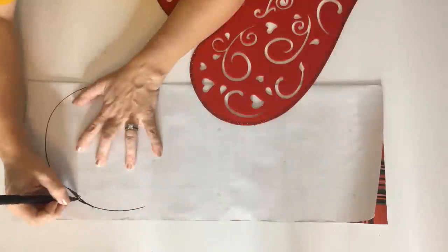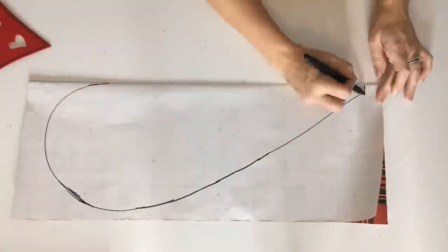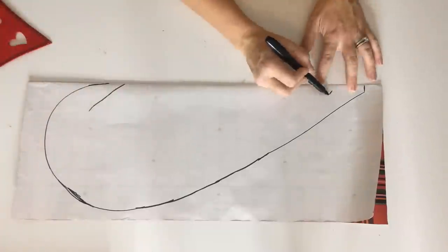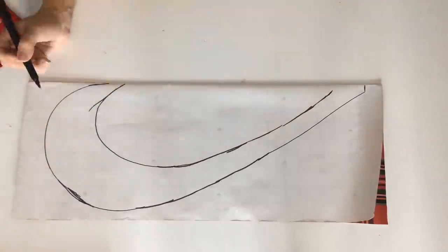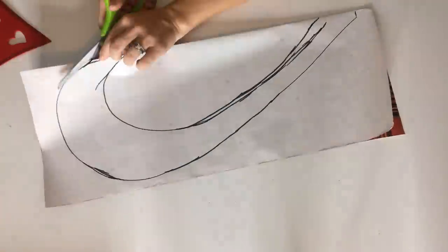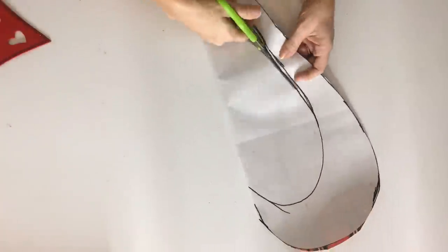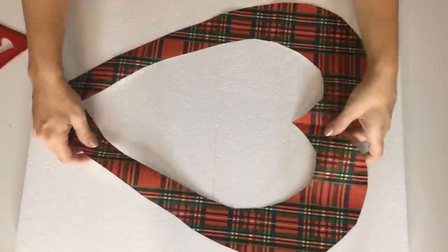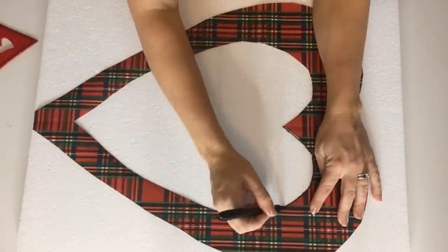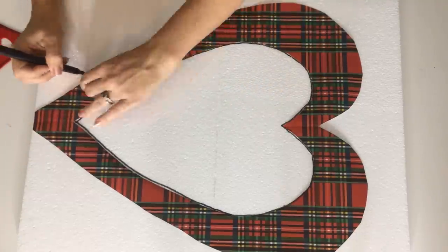I took some leftover wrapping paper from Christmas and cut it out into 17 by 22 inches — approximately the size of the heart I'm aiming for — then I fold it in half with the grid exposed. This will help when you're drawing out your heart as a template. I happened to have a Dollar Tree felt heart on hand that I used as a guide, and using a Sharpie I traced this template onto my foam.